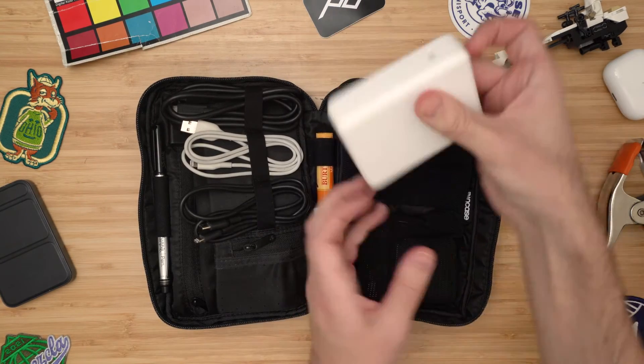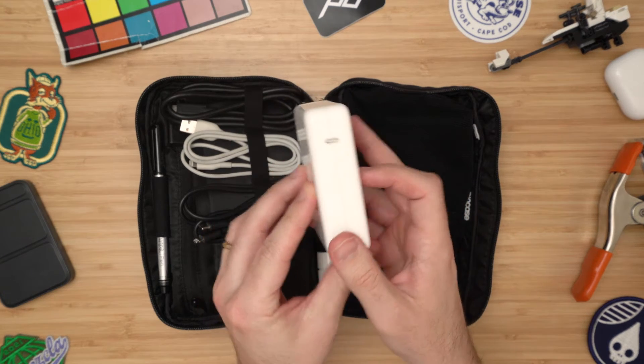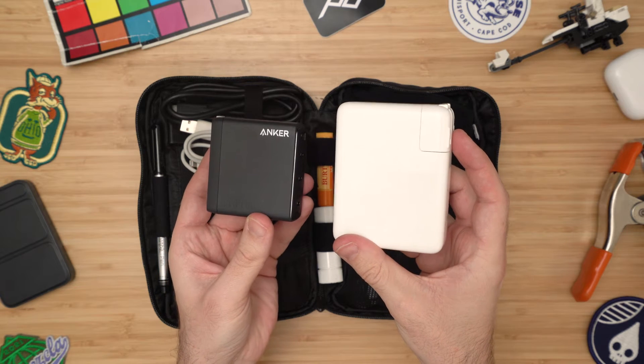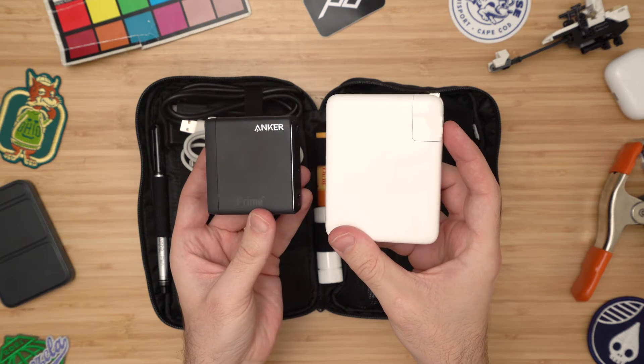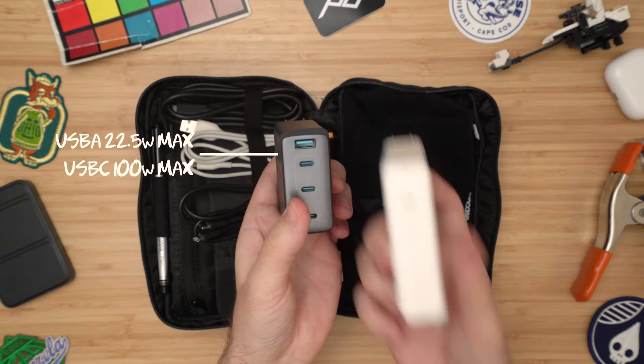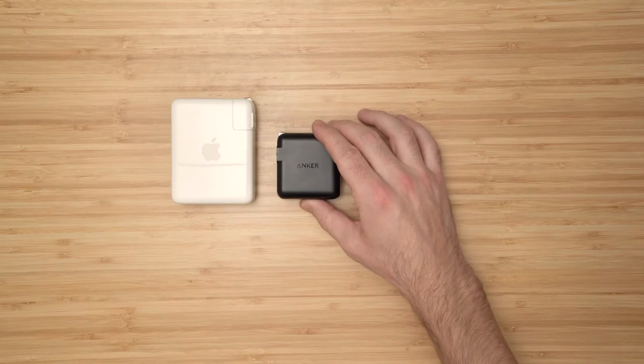The charger that comes with the MacBook Pro will actually output 140 watts into your MacBook Pro, and that's the fastest your MacBook Pro can possibly charge. But look how big the Apple charger is compared to the Anker GaN Prime — that's a lot of space in your bag to dedicate to a wall charger that can only charge one device at a time.